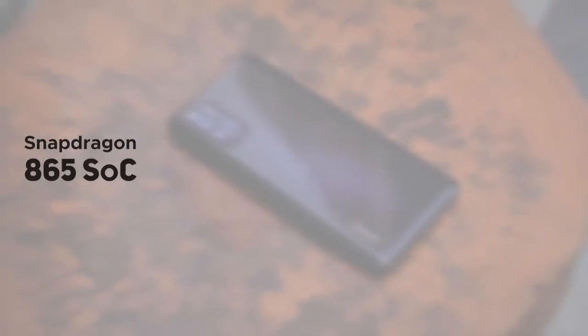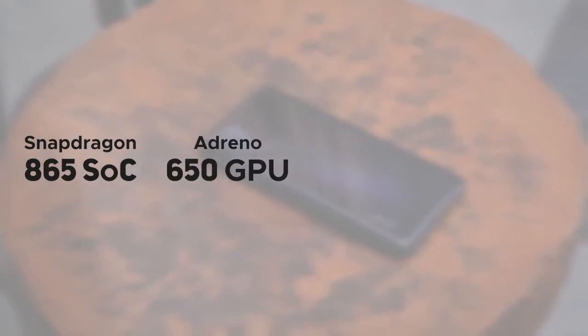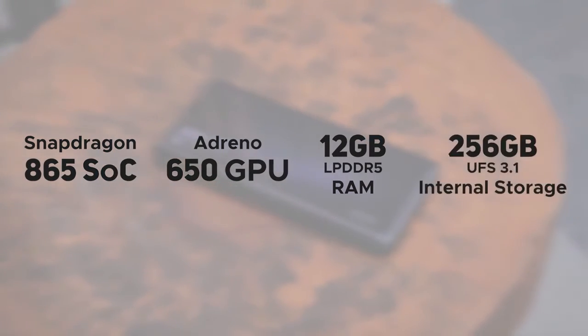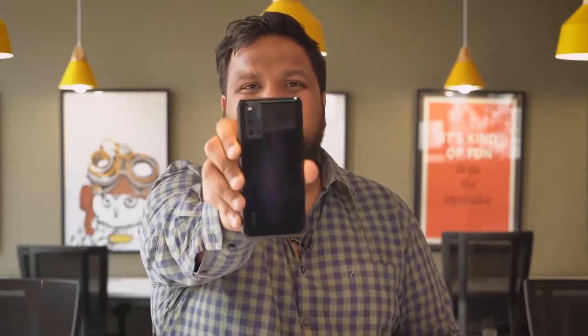While talking about the performance, let's also cover the specs. You get a Snapdragon 865 processor with an Adreno 650 GPU, 12 gigs of LPDDR5 RAM, and 256GB of UFS 3.1 storage. This is possibly the best spec sheet you can get on the market right now. Without wasting any more time, let's get down to the performance review of the iQOO 3.